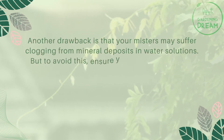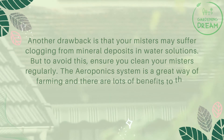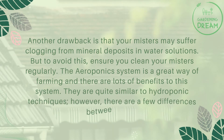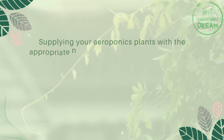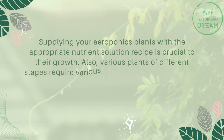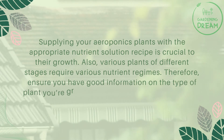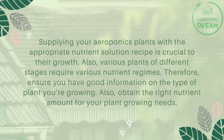Another drawback is that misters may suffer clogging from mineral deposits in water solutions. To avoid this, ensure you clean your misters regularly. Overall, the aeroponic system is a great way of farming with lots of benefits, and while similar to hydroponic techniques, there are some differences. Supplying your aeroponic plants with the appropriate nutrient solution is crucial to their growth, and various plants at different stages require various nutrient regimes — so make sure you have good information on your specific plants and their nutrient needs.